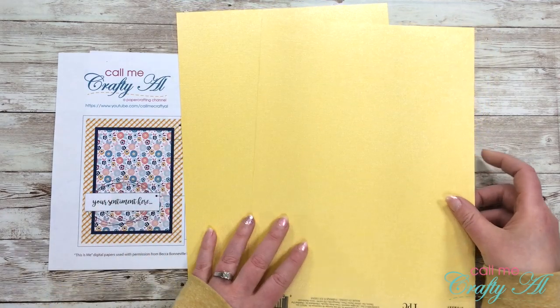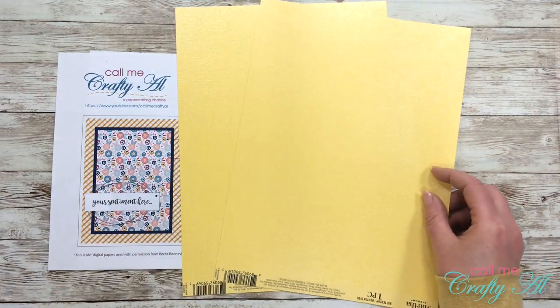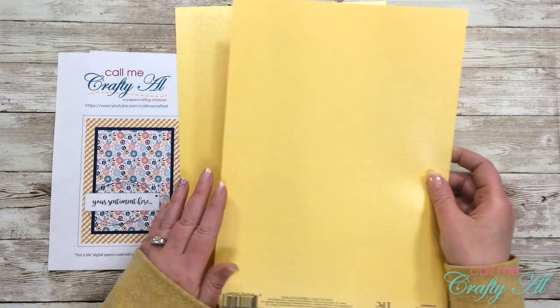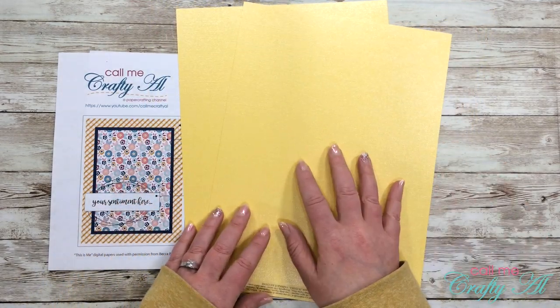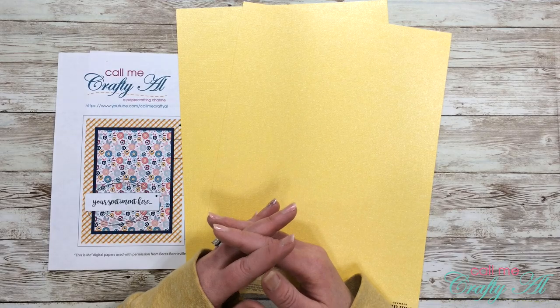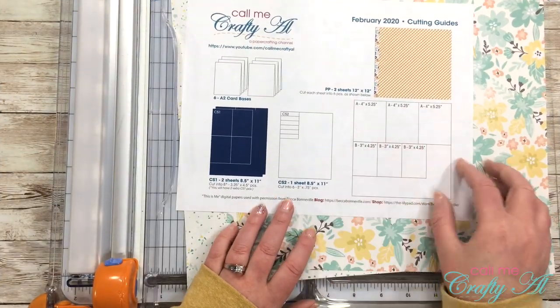For my cardstock mats, which is CS1, when I was at Michaels picking up that paper pad I found some Martha Stewart cardstock - this is the Buttercup, and it's just kind of a shimmery yellow. I'll see if I can get that to show up on camera. I thought it looked nice with the paper. Besides this I'll also have three pieces of white cardstock that I cut and fold into card bases.